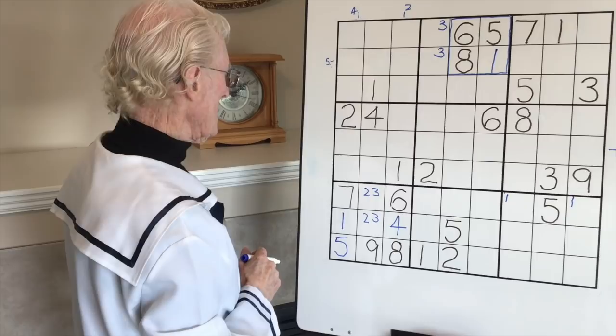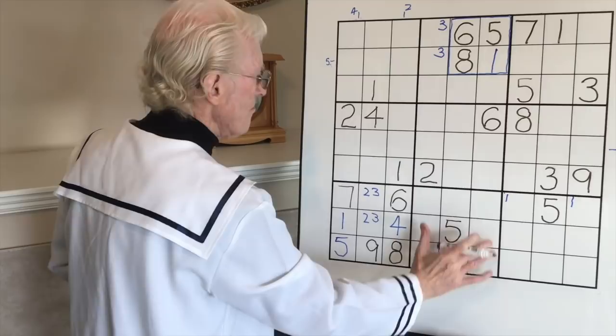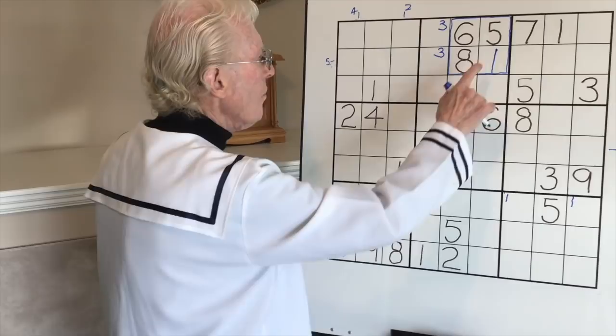Fives - only one five. Sixes - only one six. Sevens, sevens, sevens. Eight - one eight. One nine. Now we'll go to this set of vertical blocks. Looking at the ones - we have a one here and a one up there, so a one can go there and there.